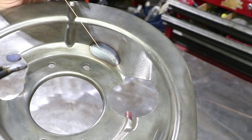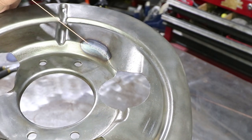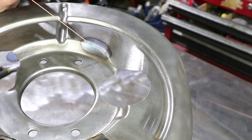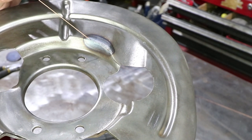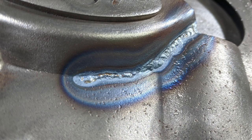Just for reference, this is 30-thousandths wire, so you can get an idea of the width of the bead — probably maybe two or three thicknesses of the wire. It's a really tiny bead. On the back side you can see that it's fully penetrated through.